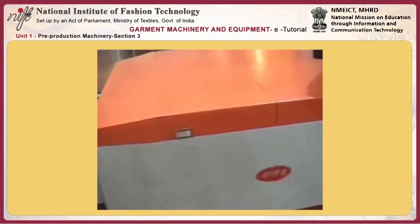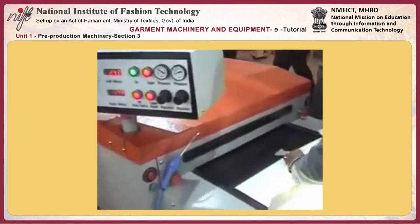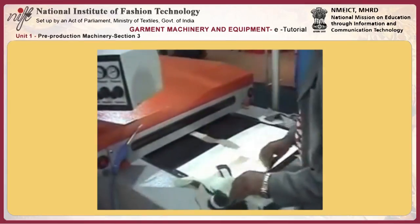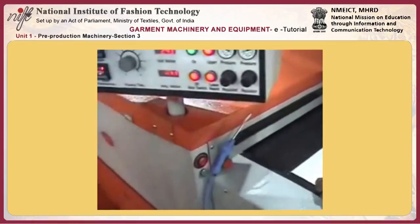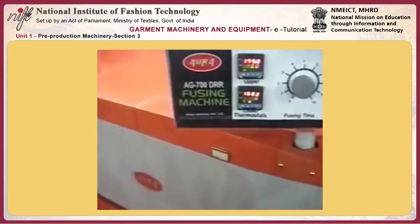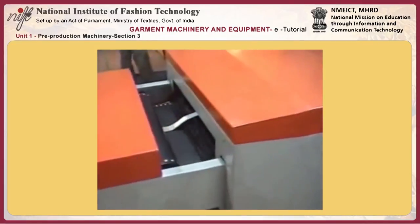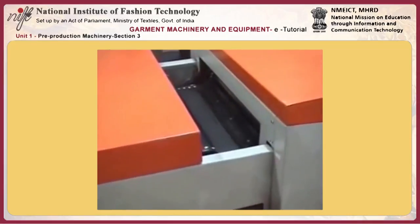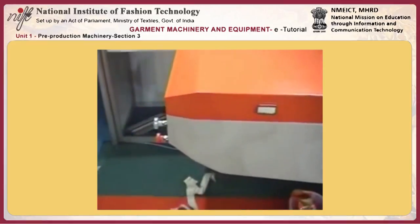Let me again repeat the full system and this machine's performance. The person feeds from the electrical panel, checks from the inspection table, matches the stripes and checks, and puts it inside. It goes into the long heating chamber — this is the latest technology where the chamber is longer and the temperature is less, so shrinkage on the fabric is minimized — then goes to minus 30 degrees temperature.